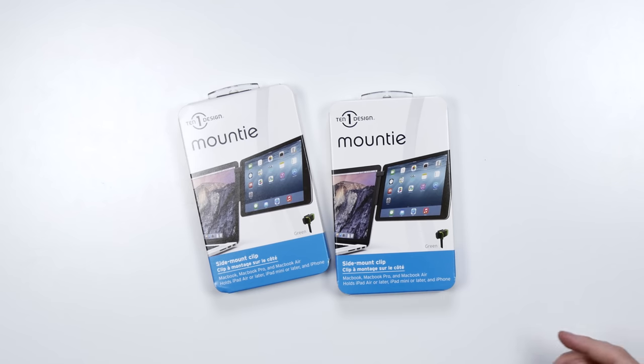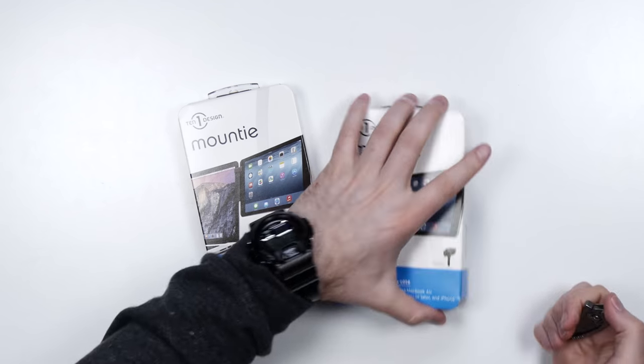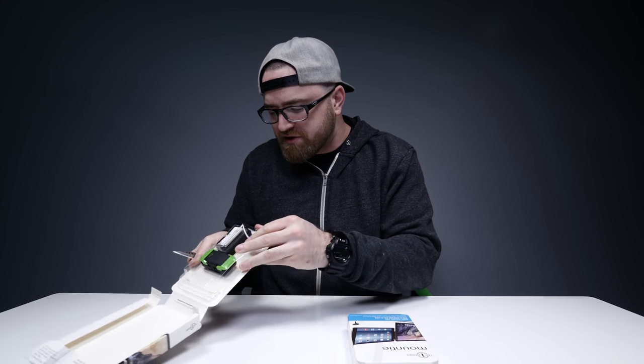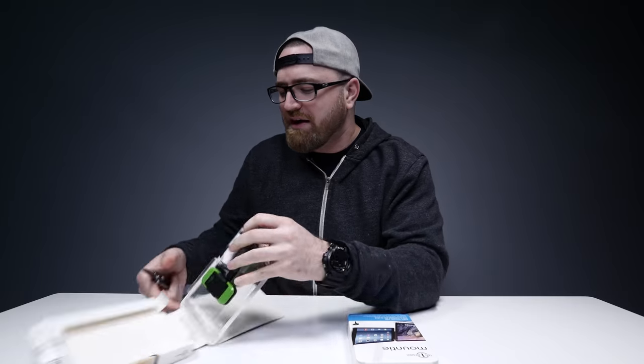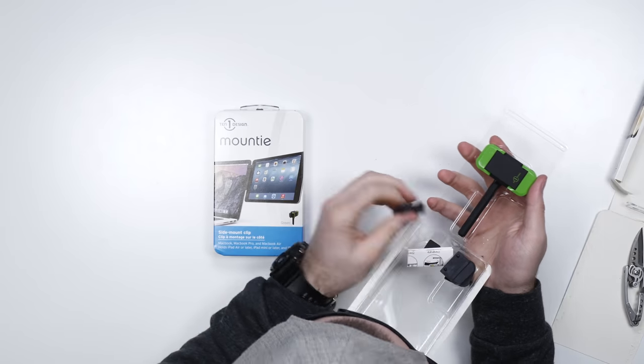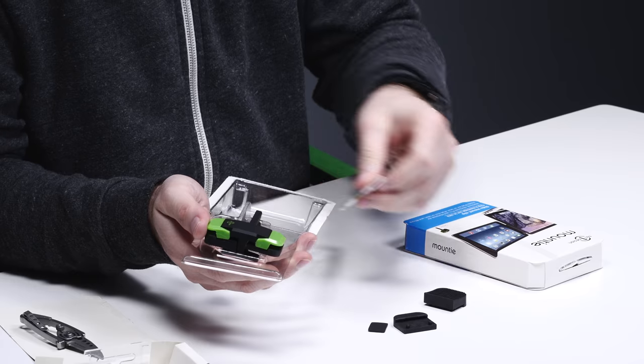Let's crack these open. How many people wish they had a multi-monitor setup on the go, but don't want a separate external display? They're big, they're heavy, and they require a power source because they don't have a battery built in. An iPad sort of solves all of that.